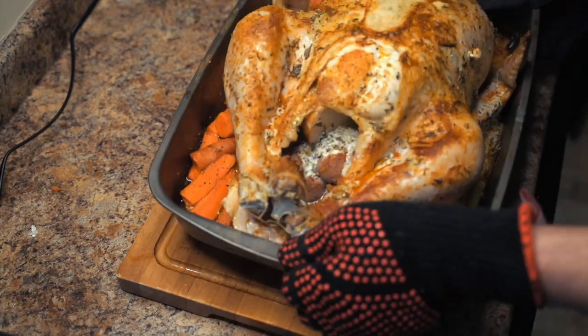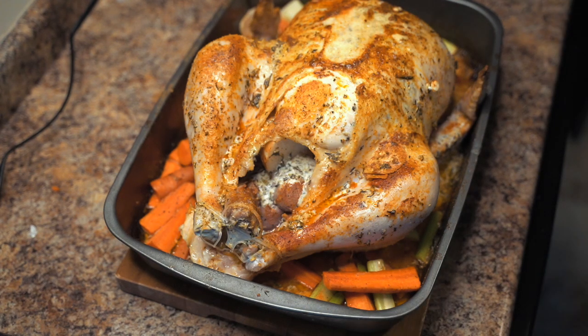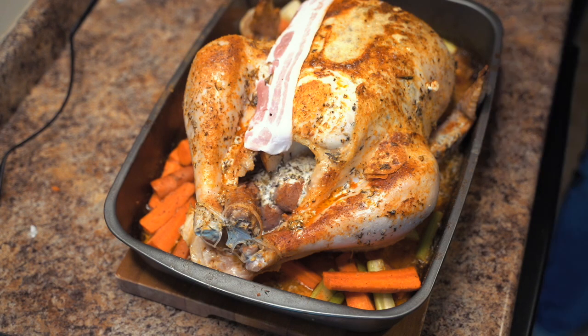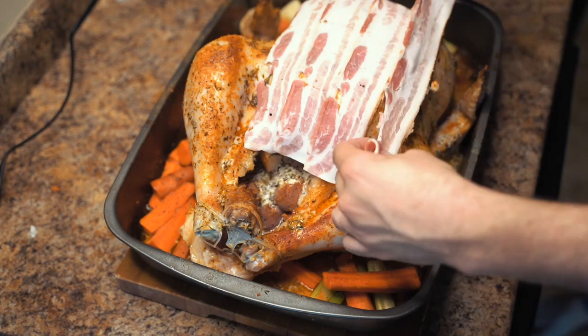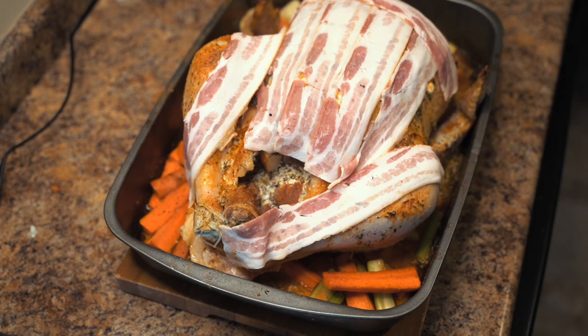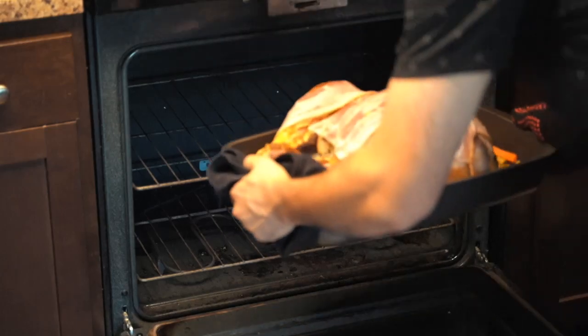Roast that bird for 30 minutes at 450 — you want it real high so you can get a great skin on it, and then here's where it gets fun. We're going to coat the whole turkey with bacon. What's going to happen is that bacon is going to protect the skin, and that fat is going to render into the meat. It's going to be gorgeous.